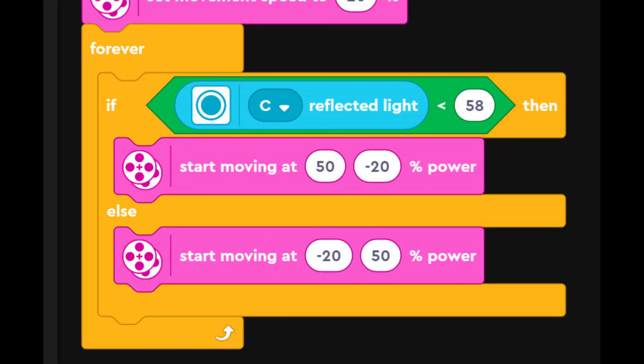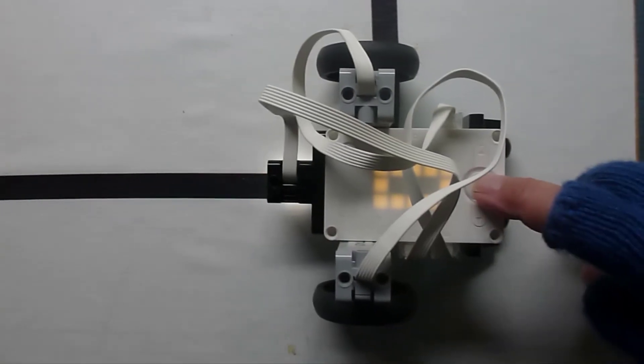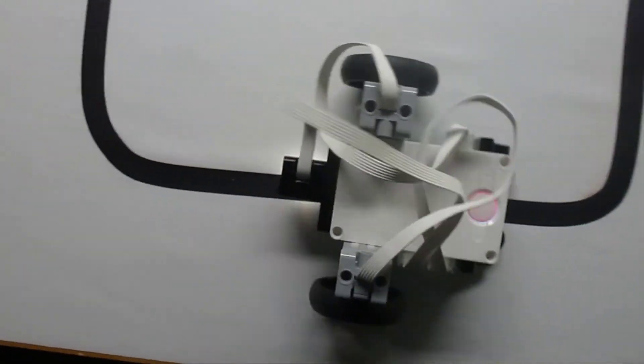However, if we try a sharper curve, we need to change it to 50 and minus 20 to get around. You'll notice it jigs and jags a lot more.